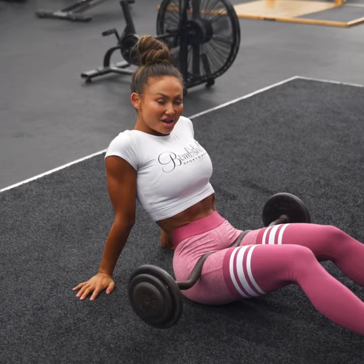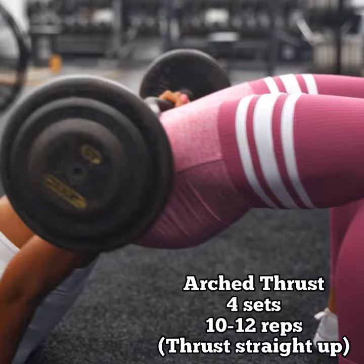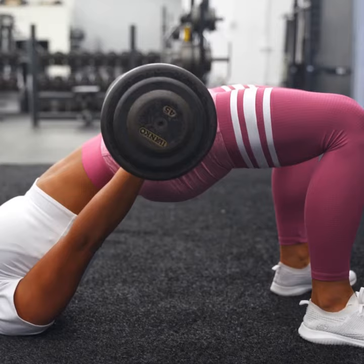Arched hip thrust for that round booty. Feet shoulder width apart, arch the back. Thrust all the way up, up, up to the ceiling — we're trying to thrust in a straight line with our pelvis. Try to touch that ceiling, then come back down. We only lightly tap the floor with our glutes.